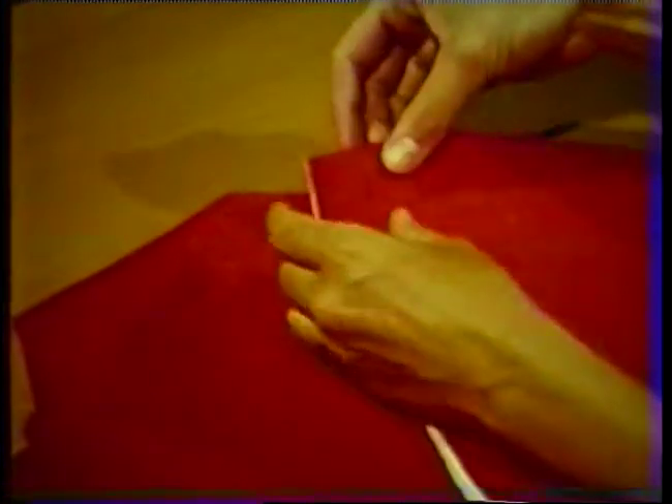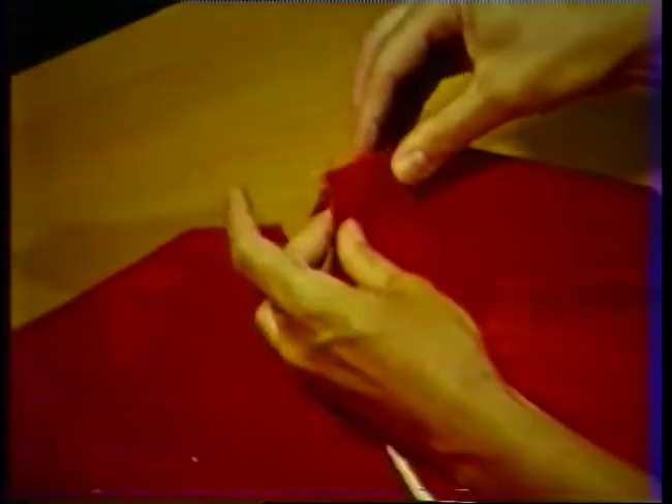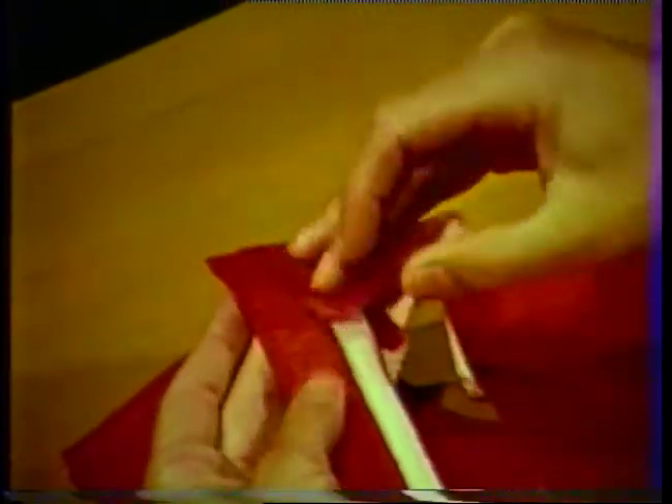The completed facing will be even with the center back edge on the right back. However, on the left back the finished edge of the facing will be one-half inch away from the center back fold on the garment, thus eliminating excess bulk at center back after the zipper has been inserted. The garment is now ready for inserting a lap zipper using the open seam method of application.